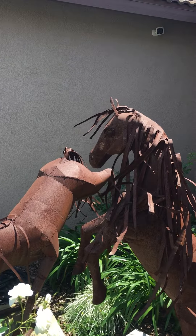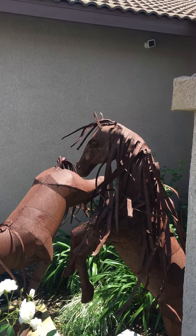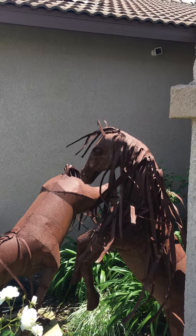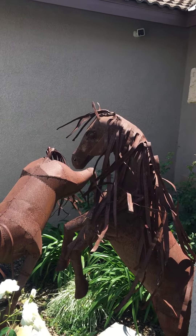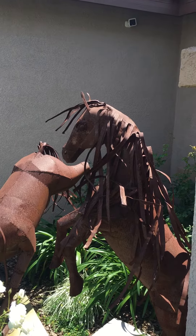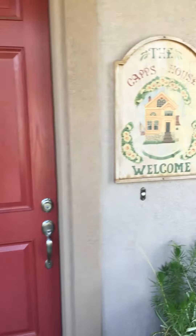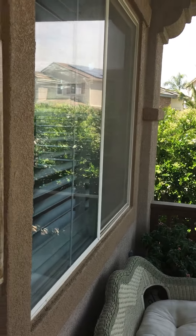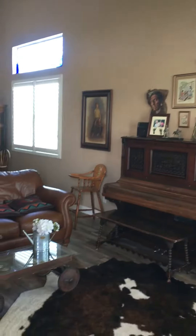Good afternoon everybody, this is Drew from Villa Blind and Shutter, and we're here for the job of the week in the city of Norco, just north of Corona. We're at this pretty house here and we're going to look inside at some shutters. There's some pretty horse art here in the front. It's a beautiful day at the start of spring, and here are the shutters from the outside as we come into this beautiful remodeled home.